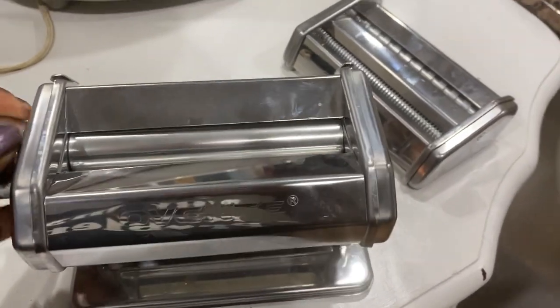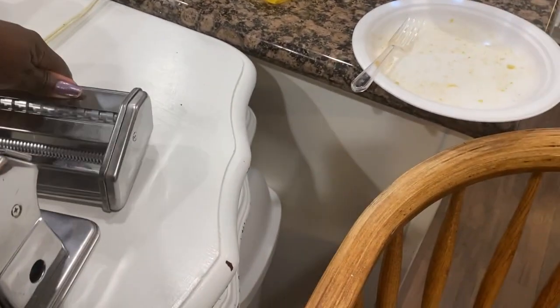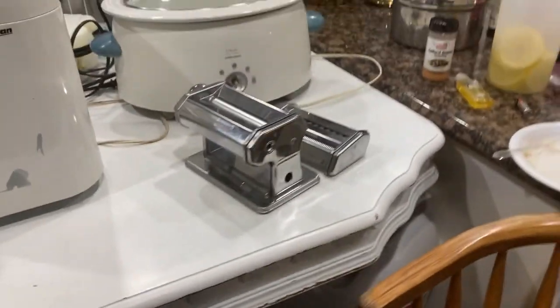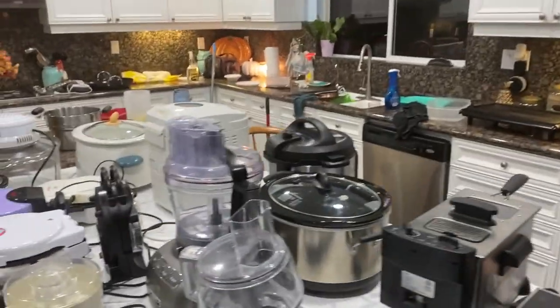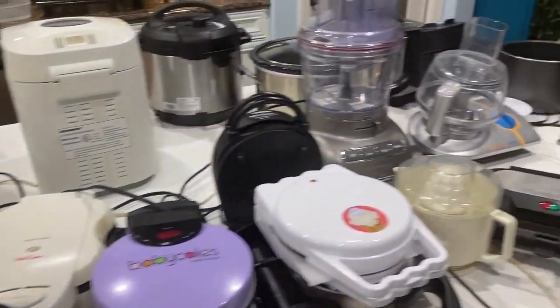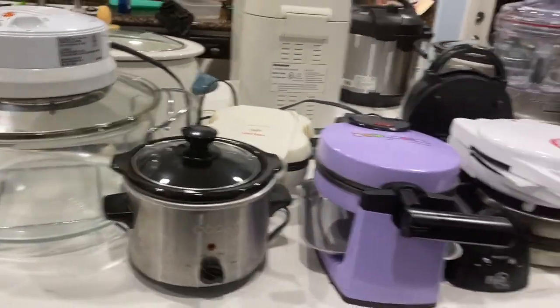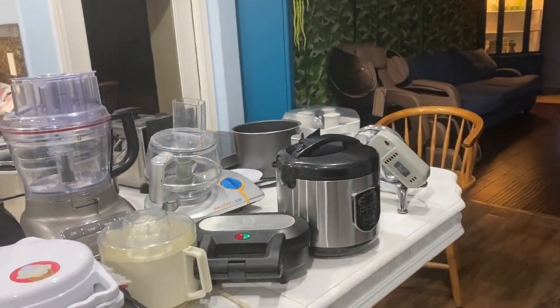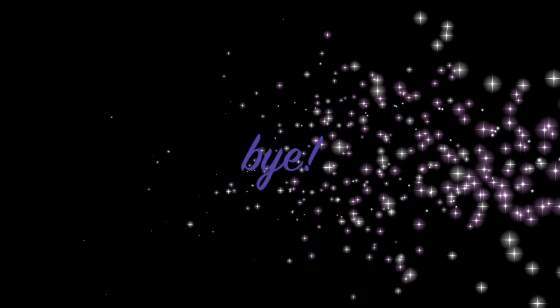I also have a pasta roller — let me show you. You can roll out your pasta with this. I've got two of them: one for flat pasta and one for making noodles. Cool stuff! So that is my kitchen electronics. I hope you enjoyed this video. I love them all. In another couple of months I'll take them out and clean them all again. Thank you for joining me — remember to love you, love God, love life, and I'll see you next time. Bye guys!